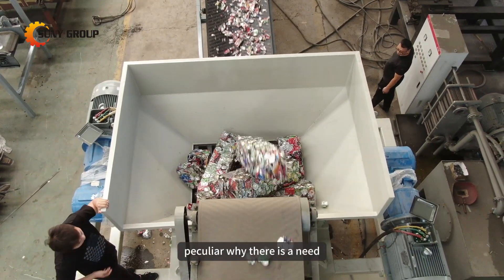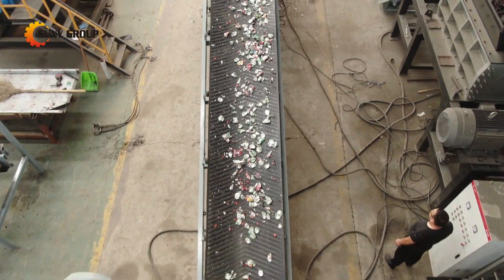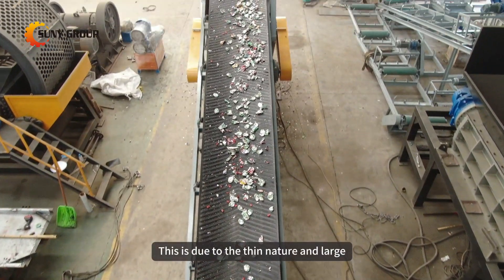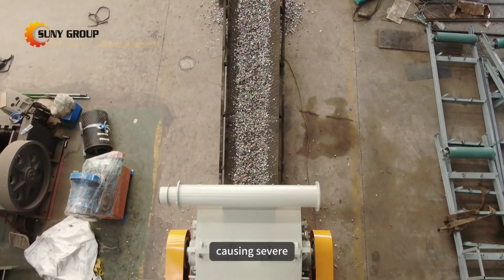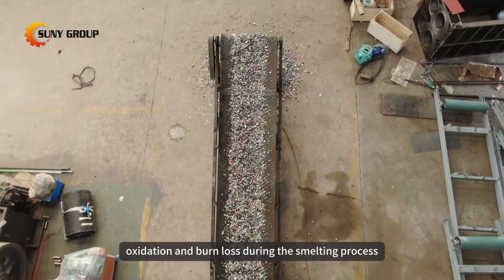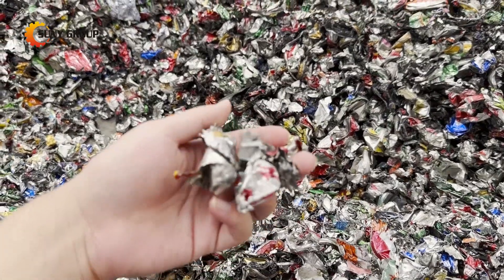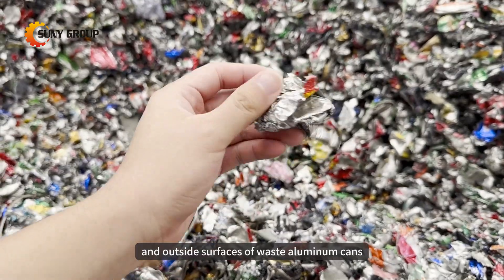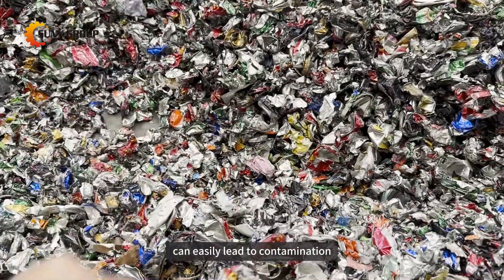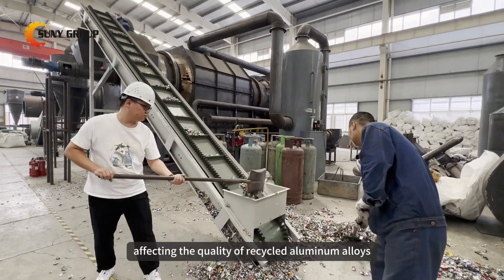Some may find it peculiar why there is a need to strip the paint from waste aluminum cans. This is due to the thin nature and large surface area of discarded aluminum cans, causing severe oxidation and burn loss during the smelting process, resulting in a low metal recovery rate. The paint on the inside and outside surfaces of waste aluminum cans can easily lead to contamination during the recycling process, affecting the quality of recycled aluminum alloys.